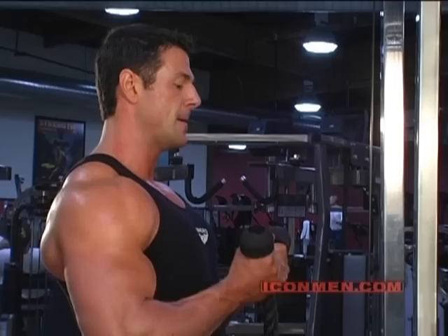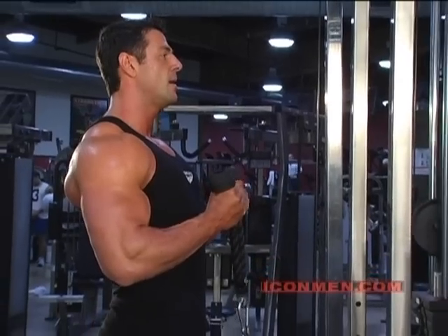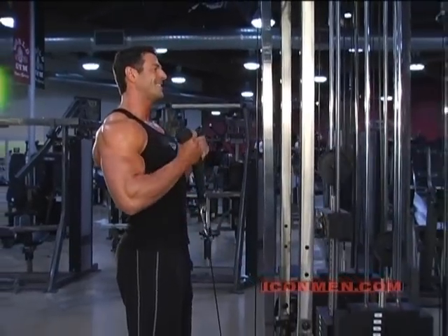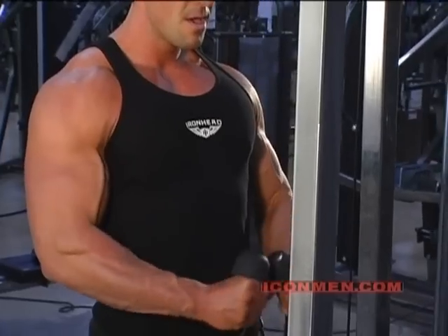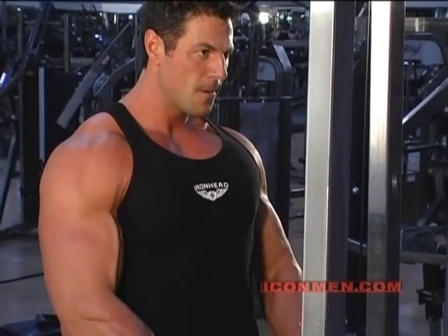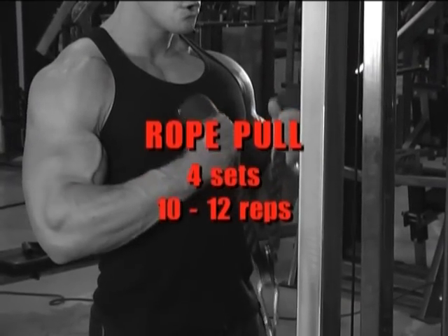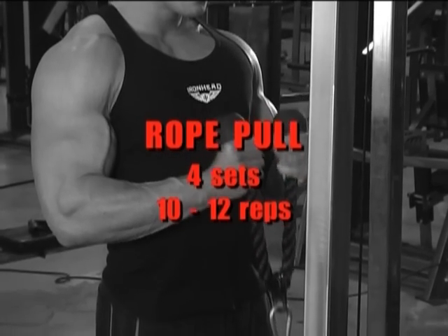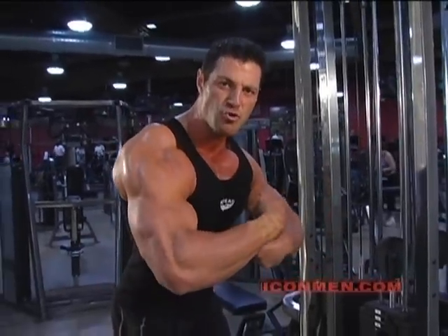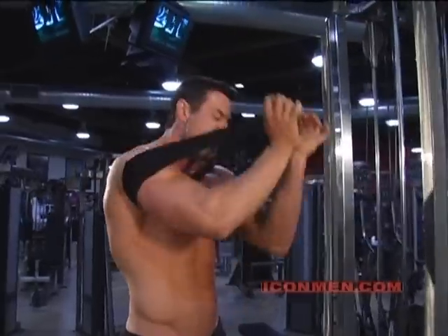Down. Up. Down. Up. Breathe in. Breathe out. 10 repetitions. That's 6. 7. 8. 10. Let me show you the full package here.